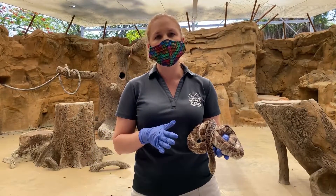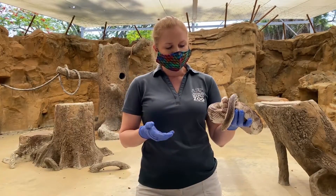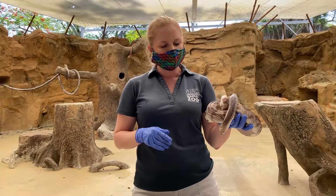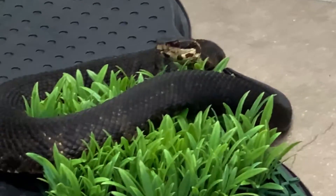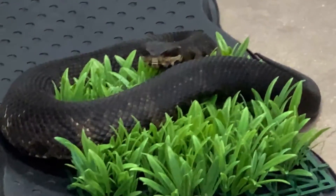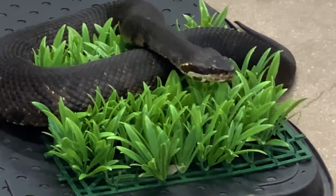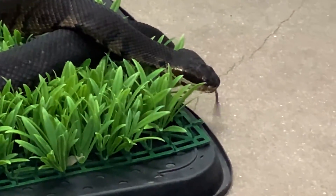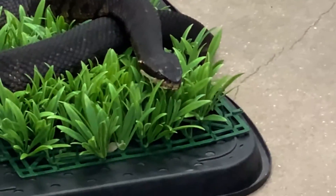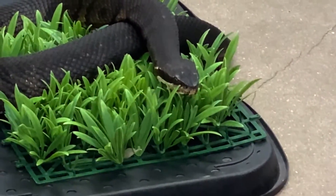Coral snakes are actually in a separate family than the rest of our vipers. So because of that, they're not really going to apply to any of these rules. The reason we hear about the triangular-shaped head is because vipers do have very chunky venom glands. These venom glands and the muscles associated with them are right behind their eyes and on the side of their head, which gives them a bigger triangular-shaped appearance.